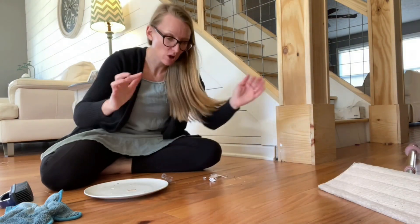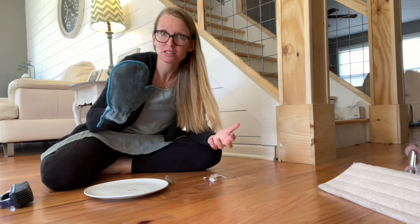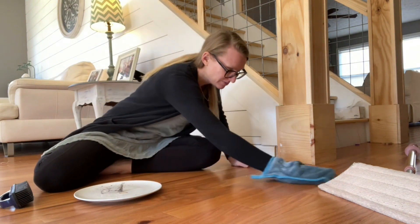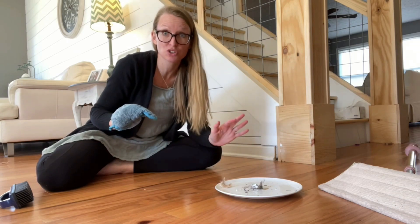We swept all the yucky into one area. What I do now is take a wet dust mitt and a viral cloth — you could use a broom and a dustpan if you wanted to — but essentially we're just gonna pick up this pile. We're done dry mopping. Let's move on to wet mopping.